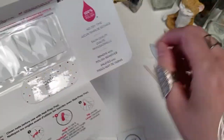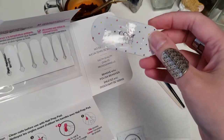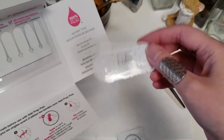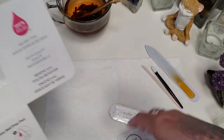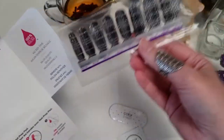So you've got your nail prep pad, your nail file, and the strips inside the package.